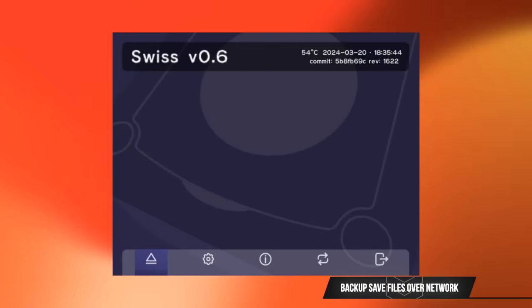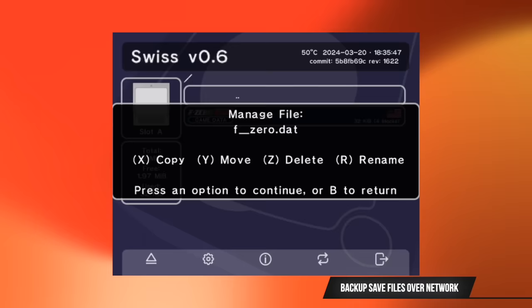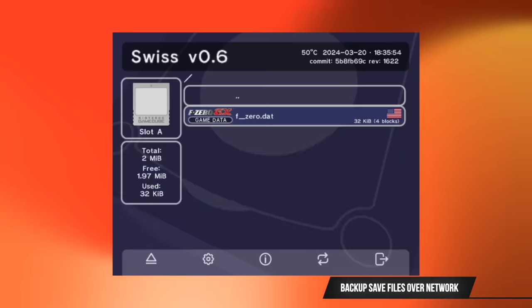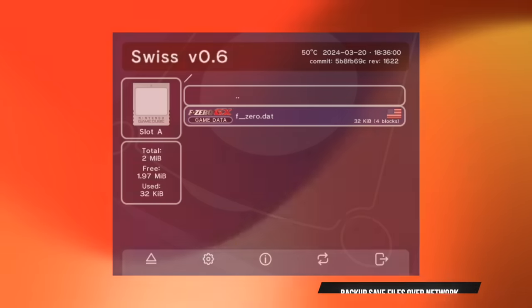Some of the other things the ETH to GC allows you to do is remotely backup your save files to your computer, as well as do some very basic playback of music, which is something I don't think a lot of people will be doing. For those that do GameCube software development for homebrew applications, you can now also load your files over the network directly from your PC to the GameCube, negating the need to manually copy files to an SD card. This is a very convenient feature for developers.